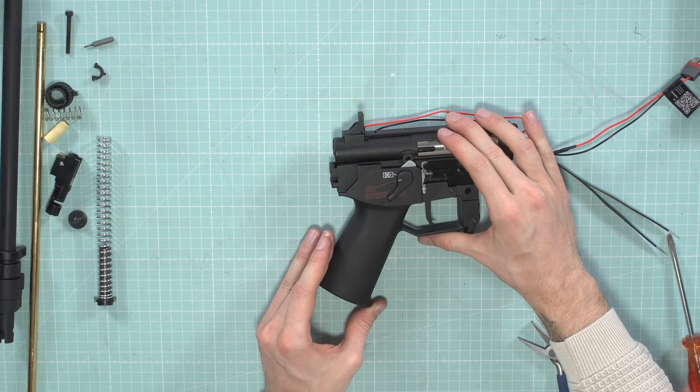Put back the hop-up wheel and the tensioner connector piece. It has a small arm which goes into the wheel, and the concave shape on the bottom presses on the rubber tensioner — place it back there. Push it in a little, then slide on the hop-up wheel. You can check if the hop-up arm moves and if the bucking gets pushed down when you turn the wheel — then you know it's in the right position.